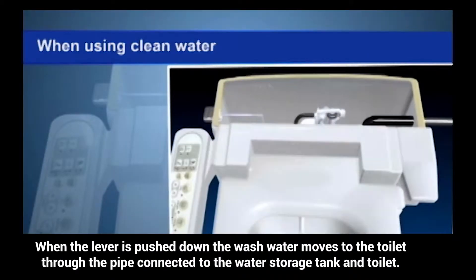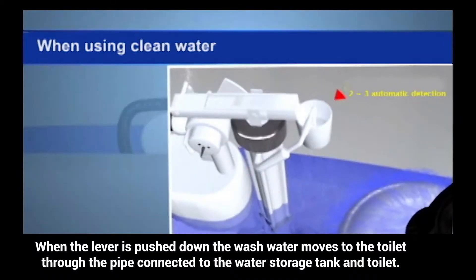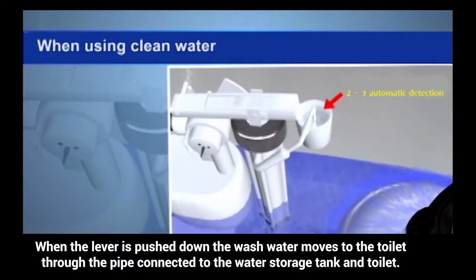When the lever is pushed down, the wash water moves to the toilet through the pipe connected to the water storage tank and the toilet.